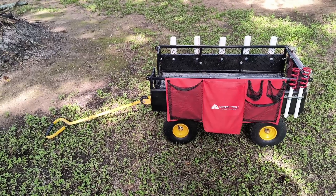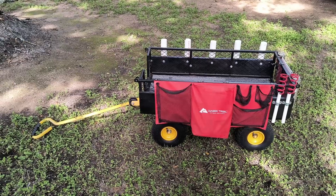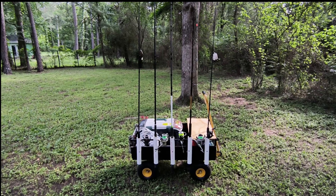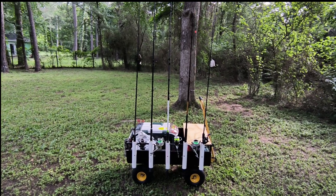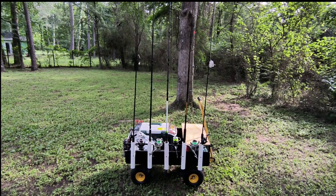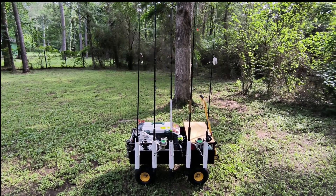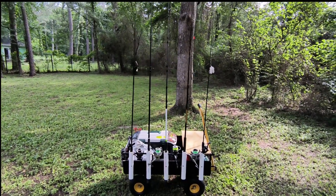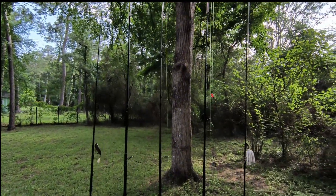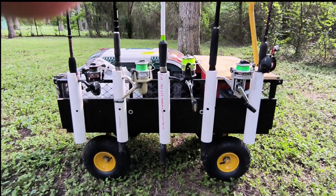Now I'm going to load the cart up with my rods, reels, and fishing supplies so you can see what it looks like with all my gear in it. Here we are — my cart is partially loaded down with what I usually take. There are a few things missing like a lantern and the ice chest. As you can see, I got all the poles in the pole holders, all nice and neat.